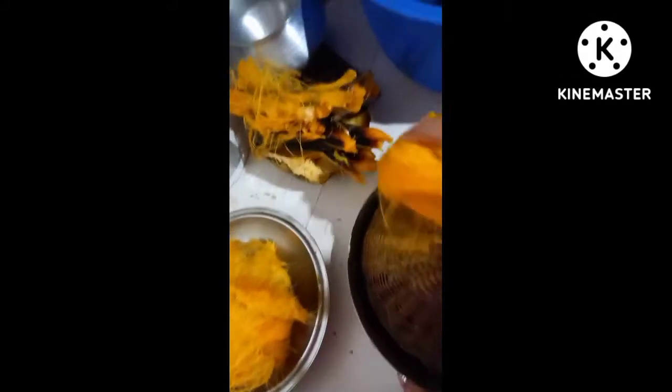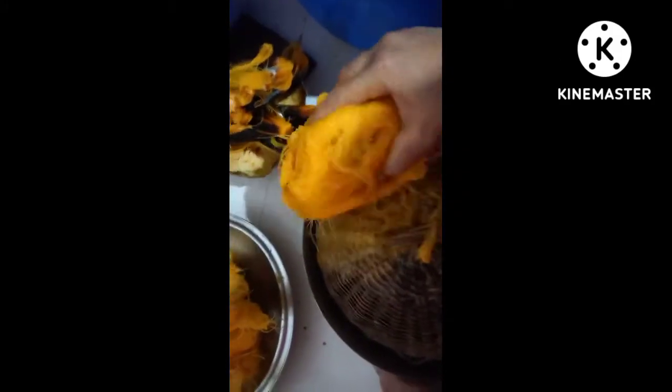Today, I will give you a recipe of the rice. The rice is made of rice.